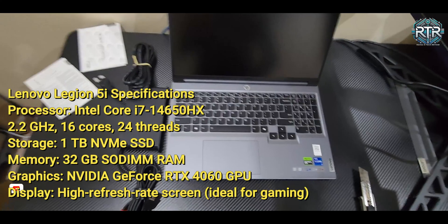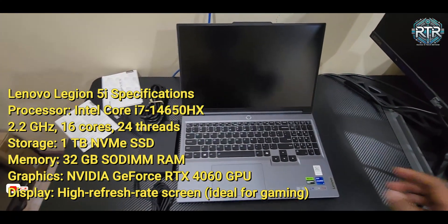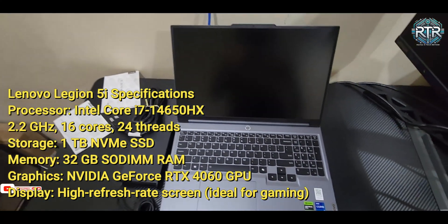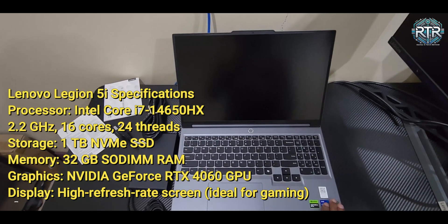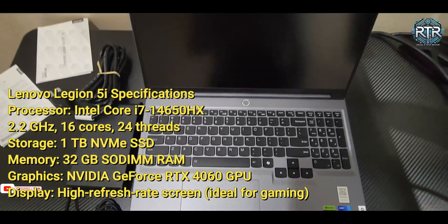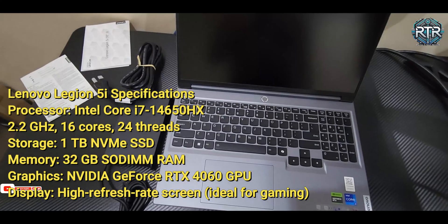This model features an Intel Core i7-14650HX processor with 16 cores and 24 threads, clocking in at 2.2 GHz, ensuring powerful performance in any scenario. It's equipped with a 1TB NVMe SSD for ultra-fast storage, 32GB of SODIMM RAM to handle multitasking with ease, and an NVIDIA RTX 4060 GPU for high quality graphics.